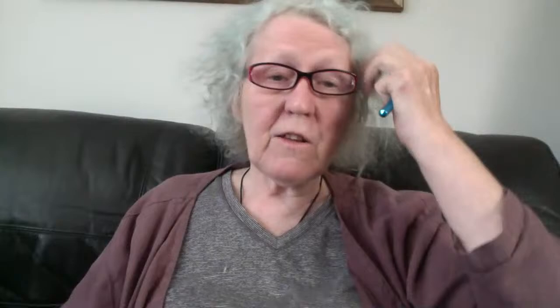This pattern — the Simple Headband or Ear Warmer — is on my blog in three different sizes. This one is the medium, like a teen/small adult. Today I'm going to make the child size/small teen for you. Say hi in the chat if you'd like!